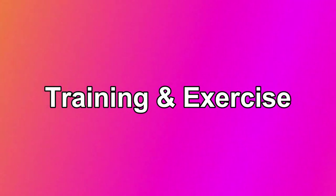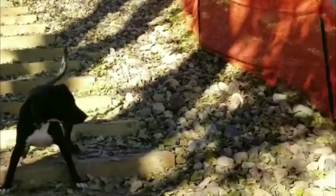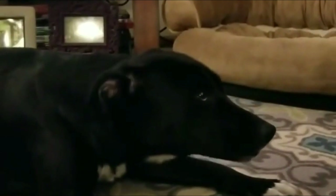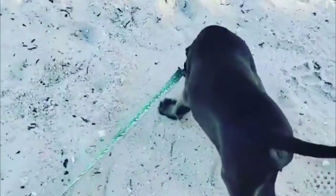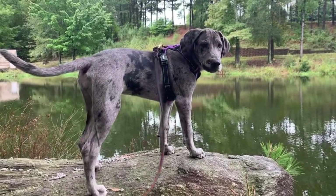Training and Exercise. The Labradane is very intelligent and easy to train. Training sessions should be started at an early age, and the trainer needs a strong personality to provide leadership and stay firm. Training sessions should be full of excitement as they respond quickly. Their large size may trick people into thinking Labradanes need miles of walking and hours of exercise, but they don't have extremely high energy levels like other large breeds usually do.